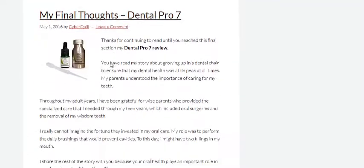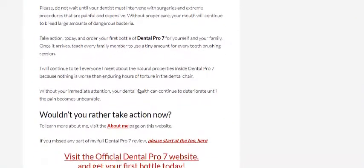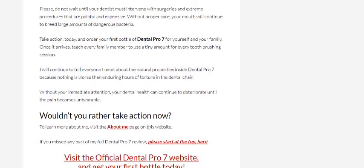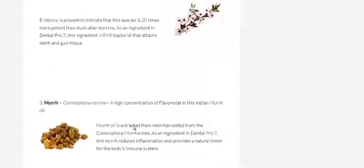Then she gives her final thoughts on it, which is pretty cool. She pretty much recommends that you check it out and give it a try. She asks people to share it as well, which I will do. So really, it's a pretty damn good review — something I reckon you should check out. She covers just about absolutely everything.